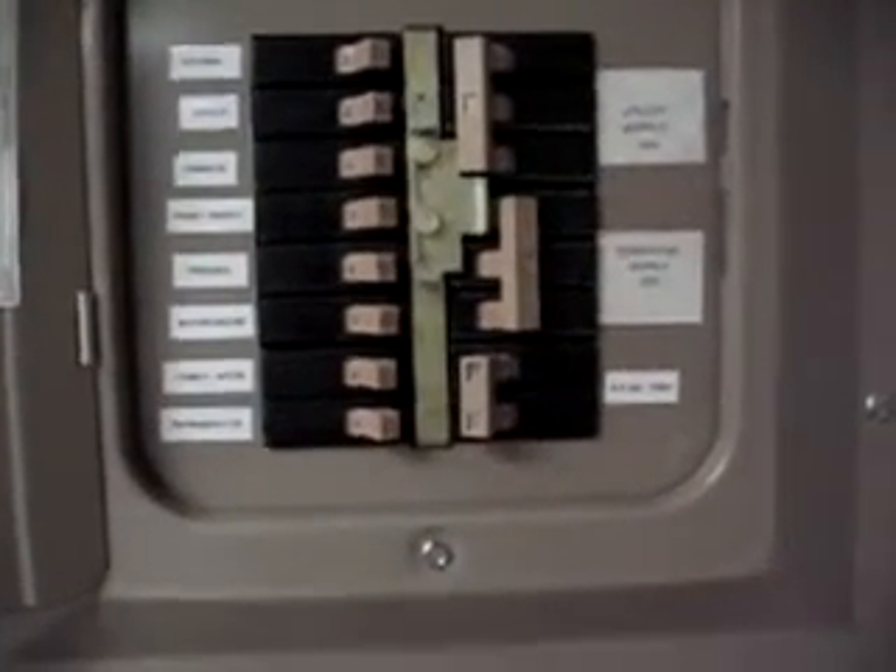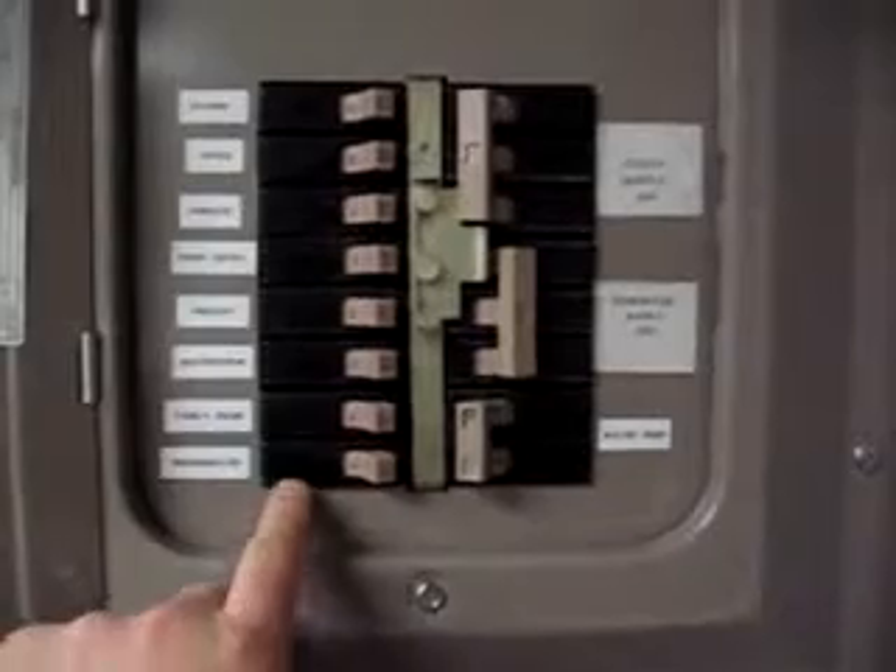And then finally, I'll turn on each individual circuit, starting with the circuit that draws the most current first to give the generator a chance to normalize. Then I'll proceed to some of the other higher current circuits, and then finally the lower current circuits like the kitchen, the front-entry lights, master bedroom, etc.